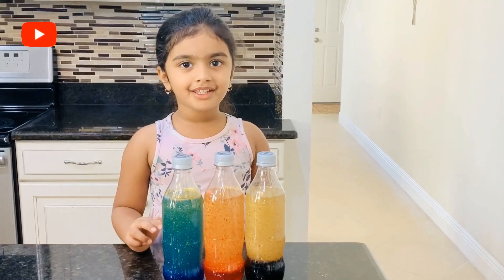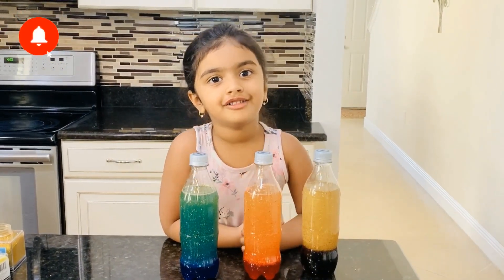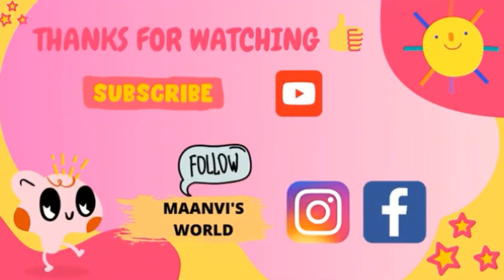Thanks so much for watching my video. See you in my next video. Bye, friends! Bye!